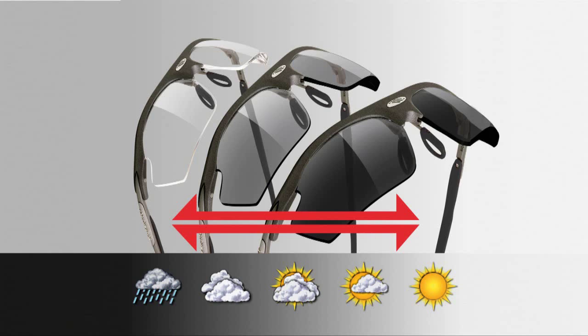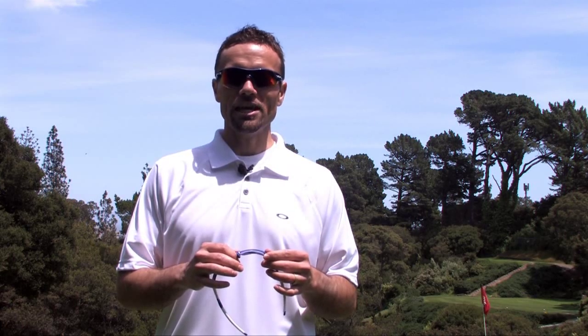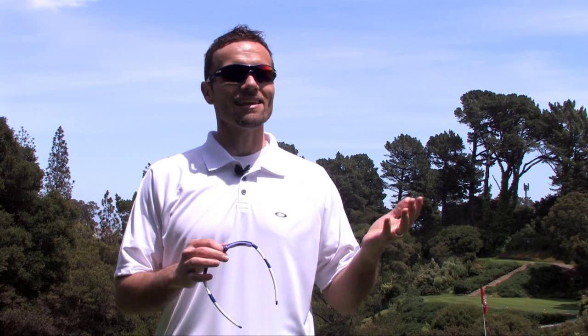So wouldn't it be cool if you had sunglasses that could get lighter or darker as light conditions change? Well, you can — either by wearing photochromic lenses or an interchangeable lens design. Photochromic lenses automatically adjust the tint to get darker or lighter in response to changing UV light conditions, so the brighter it gets, the darker your lens gets, and vice versa. An interchangeable sunglass provides a lot of versatility because you can change the lenses in and out to match almost any light environment.